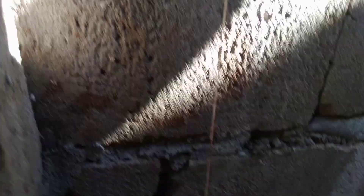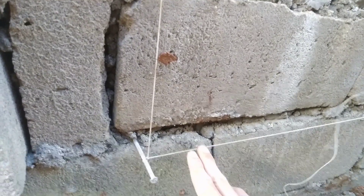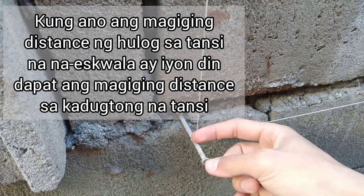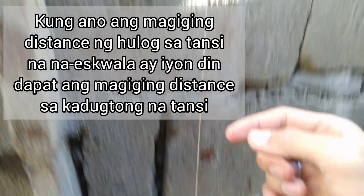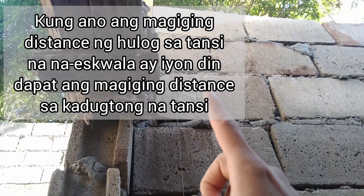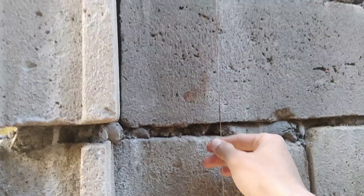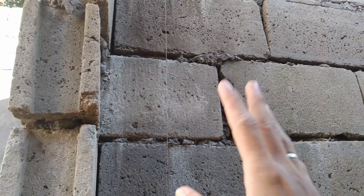Basta pagka in-eskwala ninyo itong pader natin, in-eskwala ninyo itong tansin na ito — ito na sa eskwala. Huwag kayong mag-a-adjust dito. Ang mag-a-adjust doon sa baba. Pagka inilagay ninyo yung hulog, kung ano ang magiging distance nila rito — ano ang magiging distance ng hulog, tansi, tapos yung hulog — yun din ang magiging distance nila sa taas. Kinukuha natin yung tamang iskwala ng pader para kapag nag-tiles tayo, hindi tayo maihirapan.